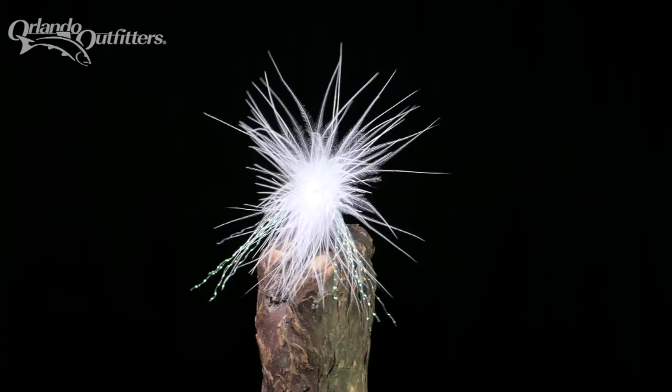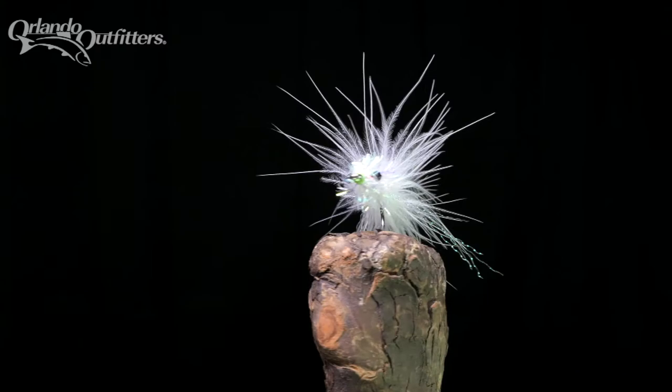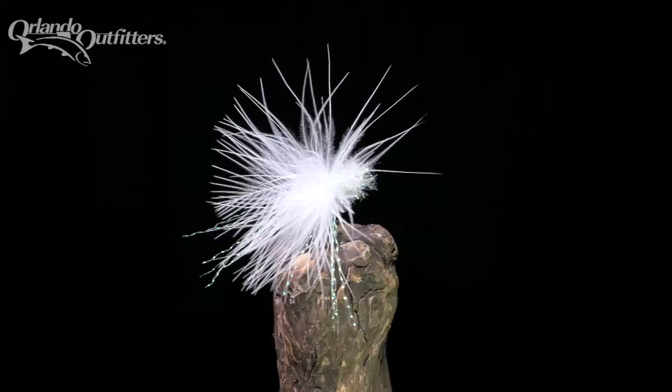The Shminnow was designed by Captain Norm Ziegler of Sanibel Island, Florida, specifically for catching snook off the beach near his home. It is similar to an earlier fly, Mark Sosen's Redfish Blossom. The Shminnow is a relatively easily tied fly that we teach in our beginning fly tying classes.